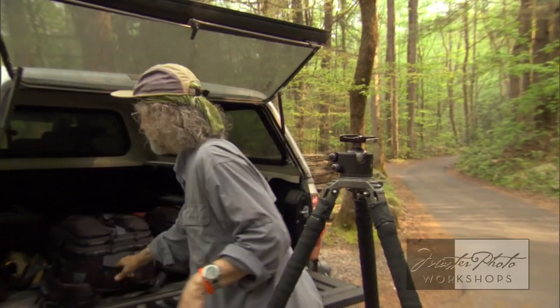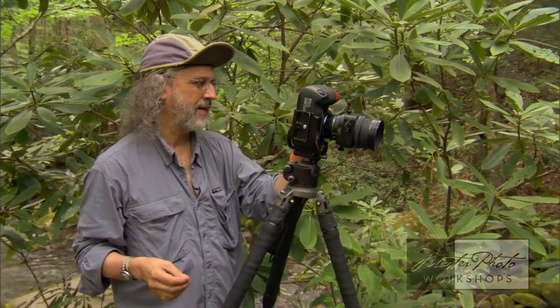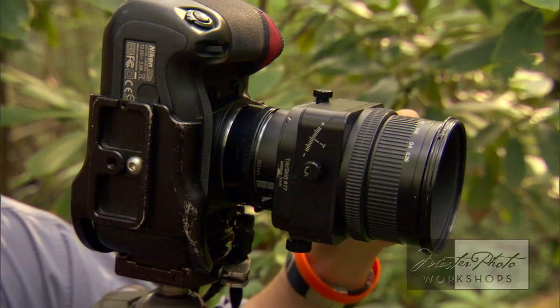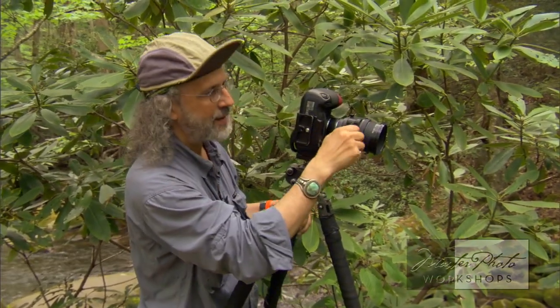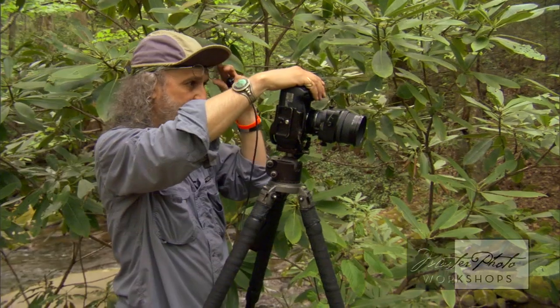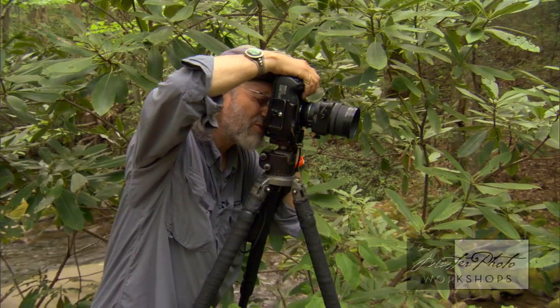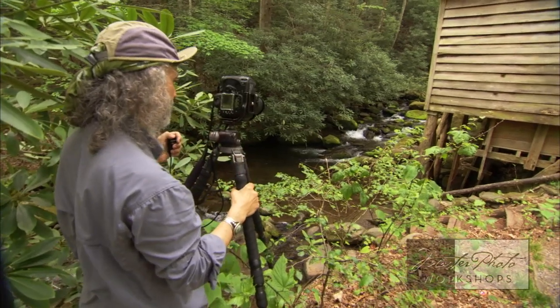I have an 85mm tilt-shift on here, which is a Nikon lens. Basically it enables you — watch this — see what that does? It alters the plane of focus, so I can actually adjust this to match the angle I'm shooting the subject at to get maximum sharpness without stopping all the way down. So I can shoot at several f-stops, get various speeds of water, and get everything razor sharp.